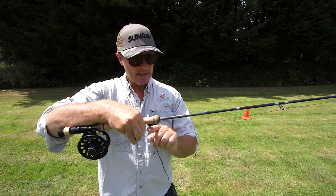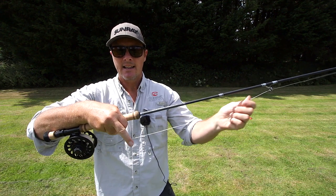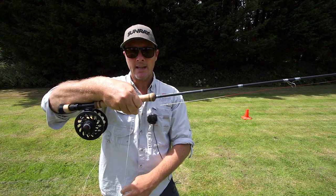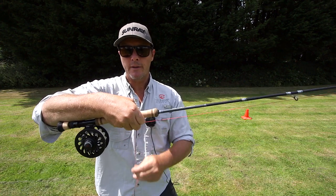It means that this bit has got tension. If we pull it from here, there's slack. And if a fish takes, you won't be able to set the hook. So we're always keeping tension. If a fish takes, it's tight against there, and we're retrieving the line, pulling through our fingers.